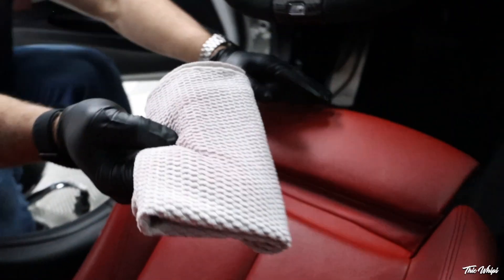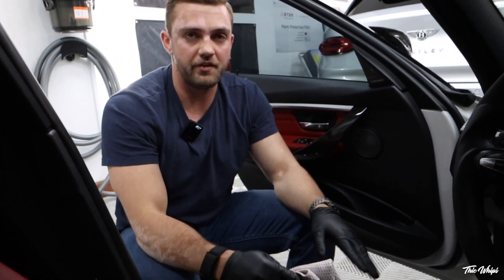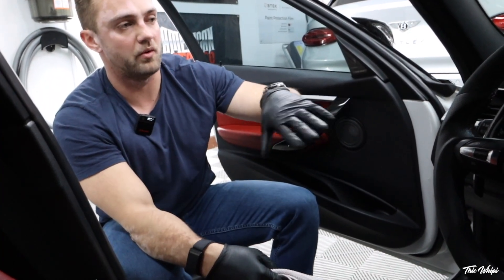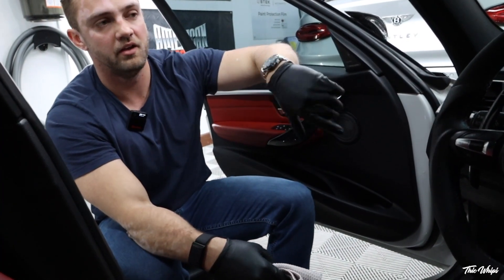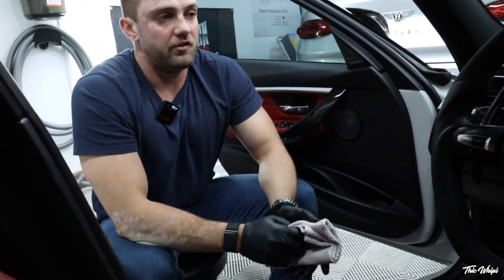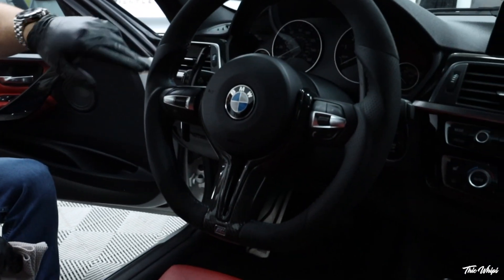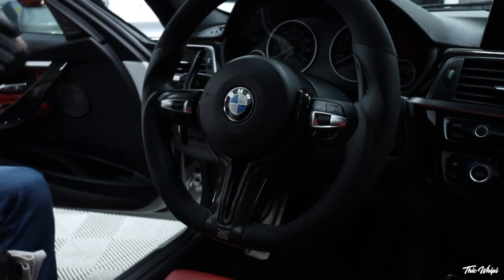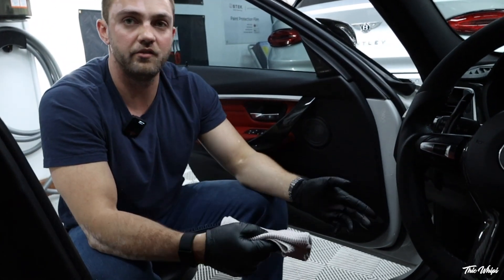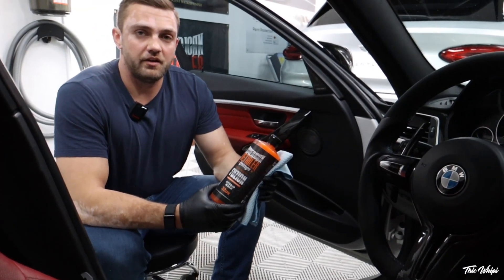At this point, we've vacuumed the car, blown it out, dusted it out, cleaned the leather, protected the leather, and are going through getting the fine details — fingerprints off, overspray off, cleaning the dash. Now Jonathan asked about his Alcantara, so I'm going to show you guys how I do that. After you're done with that, you'd go onto the glass, and then if you want to put a fragrance in, there's a step for that as well.